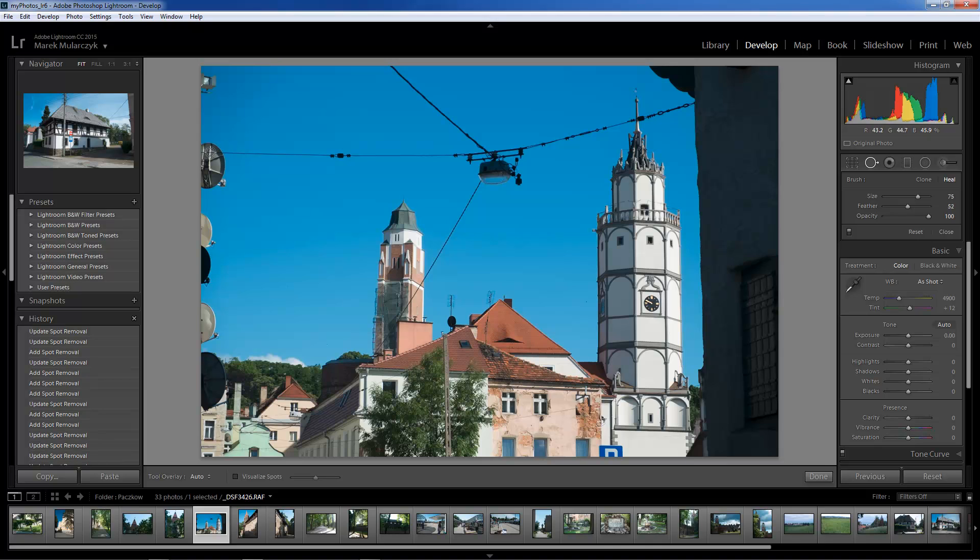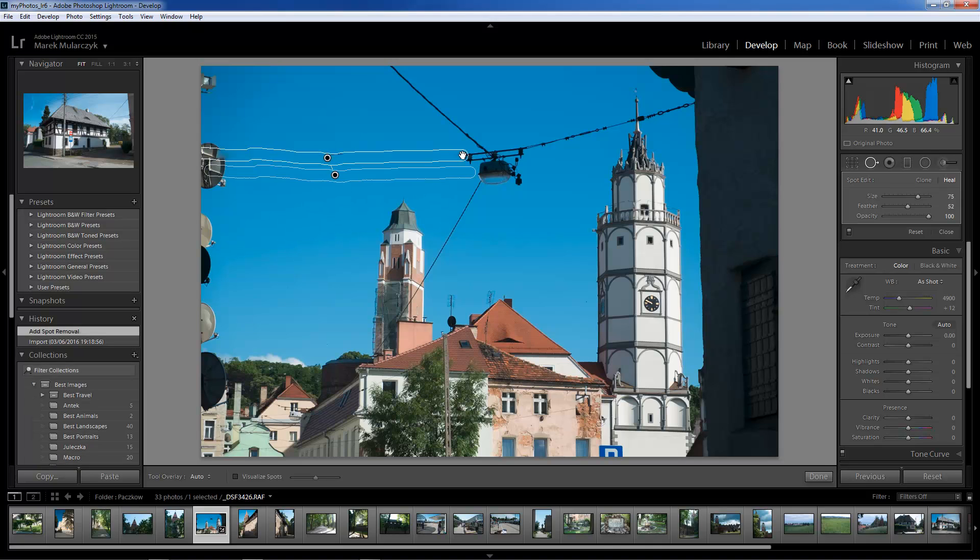Now we're going to start here on the left-hand side. I'm going to click and drag along the wire in here — just this section for now. That's where it's sampling from, so I'm going to move this down a bit because I'm still getting a little bit. I don't want to worry about the satellite dishes at the moment. I missed this bit in here, so I'm going to start just outside and paint around this surrounding area. Sometimes it samples from really weird places — this looks not good at all. I'm going to move the sample point in there. That's fine. Now we'll take care of the satellite dish.